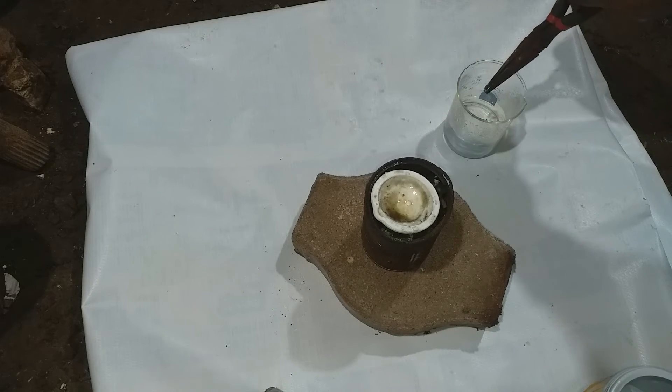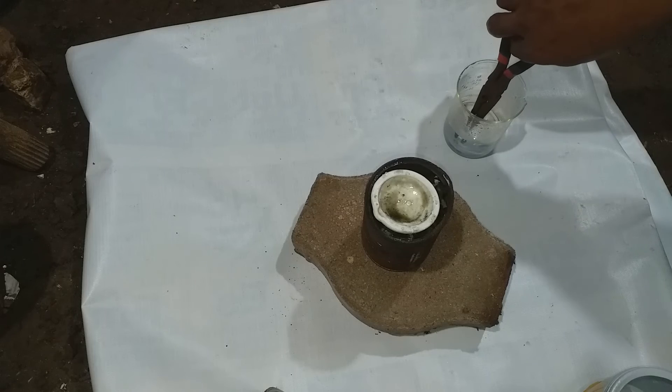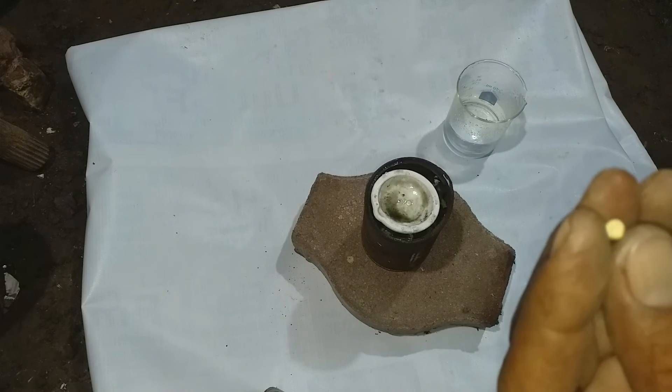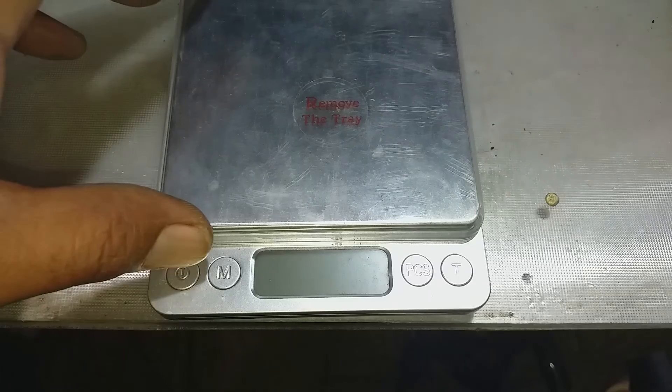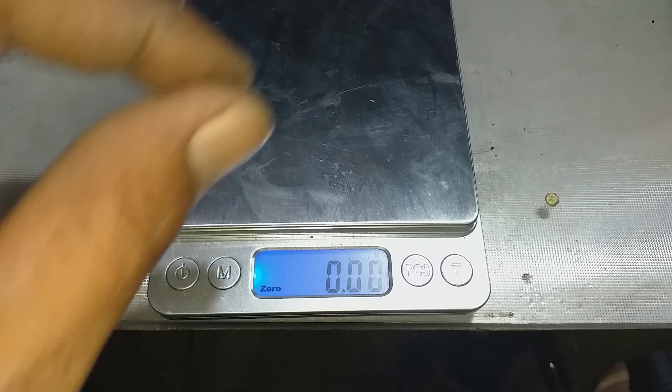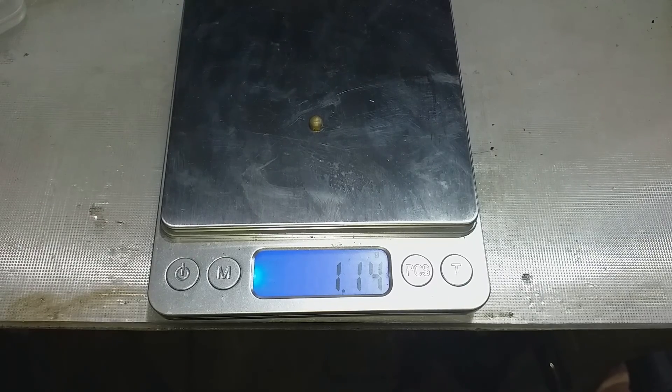Small amount of gold. So let's take it on our scale: 1.14 grams. So bigger than our previous. So thank you so much for watching and this is how I make money - the gold recovery. Don't forget to give me a thumbs up for the YouTube algorithm. Thank you so much.